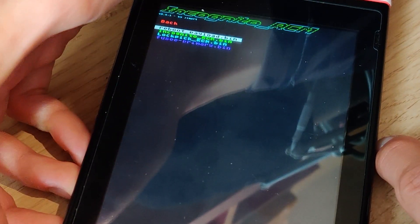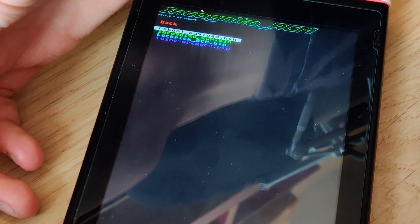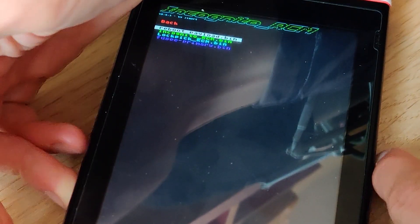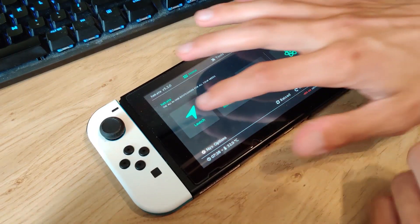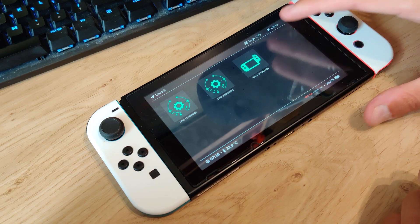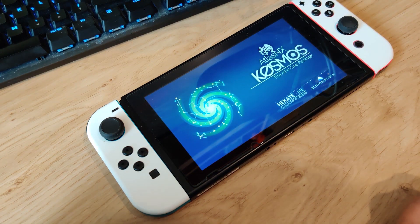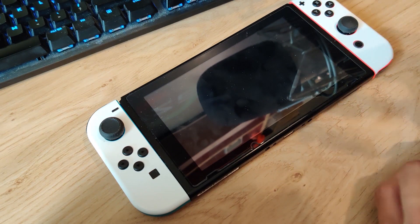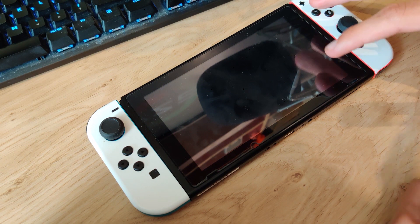Now scroll down to Payloads and go to reboot payload.bin. You can also just reboot to recovery mode and inject Fusée or Hekate manually. This will boot you back into Hekate, where you can go to Launch and select custom firmware emuMMC to boot back into Atmosphere.